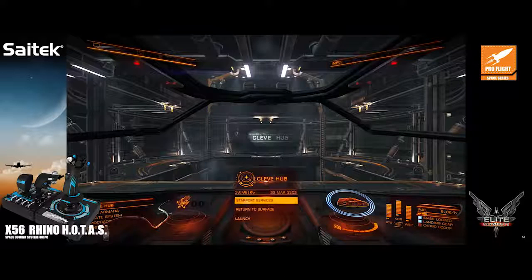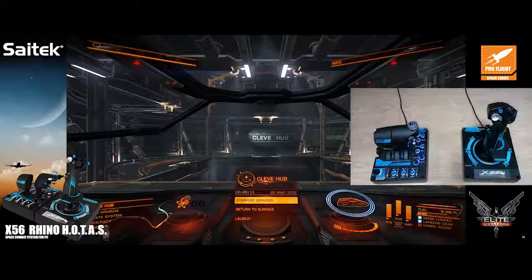Hi, my name is Richard Neville, senior product development manager here at Madcats, and I'm going to show you the new features on the brand new X56 Rhino HOTAS that we are launching this spring.